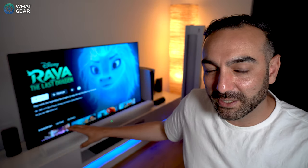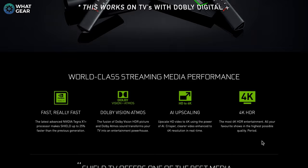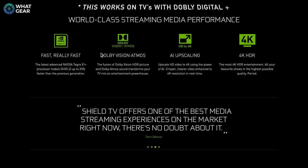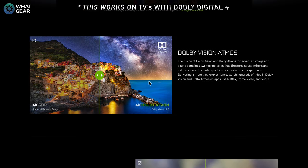While testing Dolby Atmos on Tidal, I wanted to get movies working with it too, so I searched for solutions to get my TV to output Dolby Atmos from streaming services. Unfortunately, unless Sony fixes that issue, we're probably not going to see that on this particular TV. But here's the workaround: you can get an Nvidia Shield for about £100, which can output Dolby Atmos through your TV back down the ARC port.